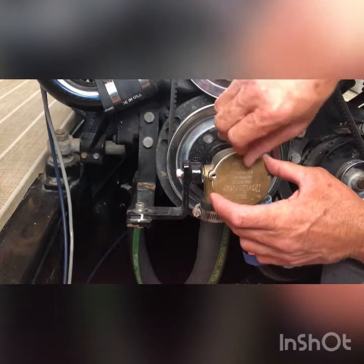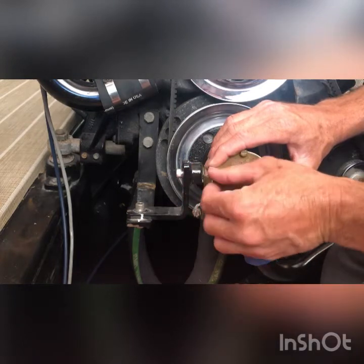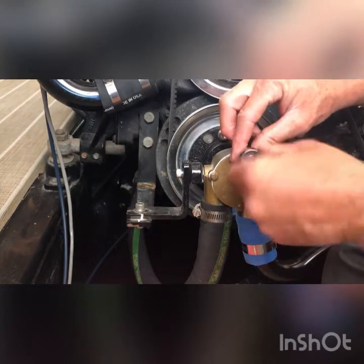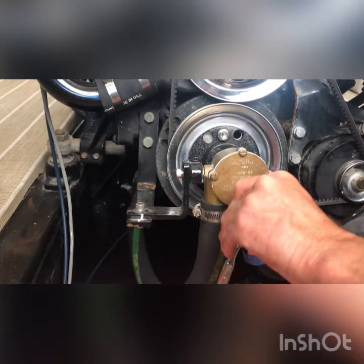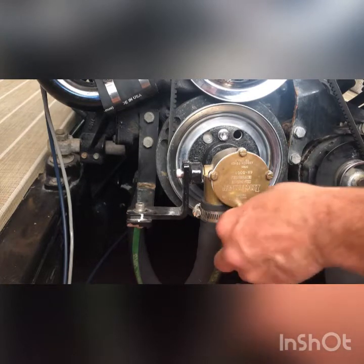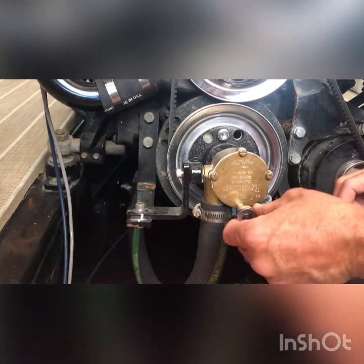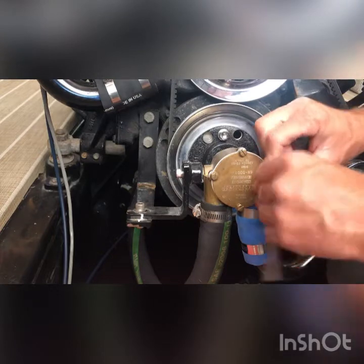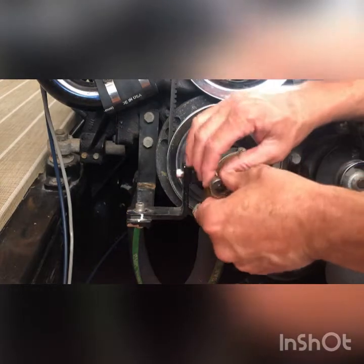Start all of your bolts by hand first, then snug them up with a five-sixteenths. Be careful — don't get crazy tight on these. They're just little tiny brass screws, so I'm not even grabbing the end of my ratchet. These bolts are slotted for a screwdriver too, so you'll be able to get them plenty tight with just a screwdriver. You don't need to get carried away.